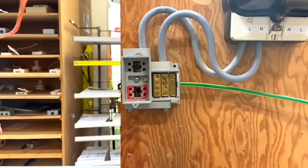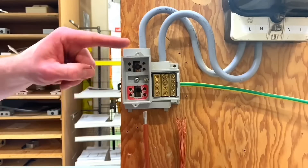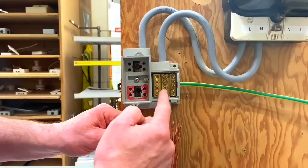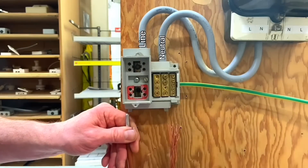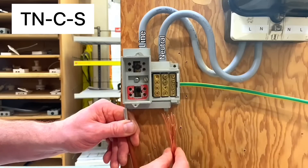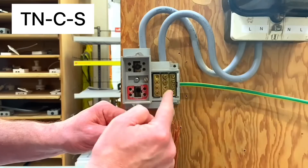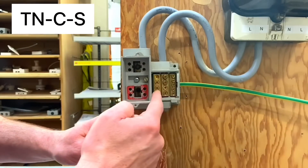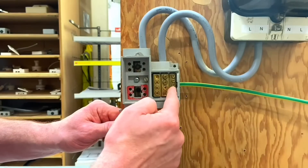If I undo this screw - one you'd never normally get access to - and lift this out of the way, we can reintroduce our conductor. You can see the line conductor goes into the bottom of the fuse, rated at 100, 80, or 60 amps, and out via the 25mm² double-insulated meter tails. The combined neutral and earth conductor connects here, where both the neutral and the 16mm² earthing conductor go out, demonstrating TN-C-S separation.